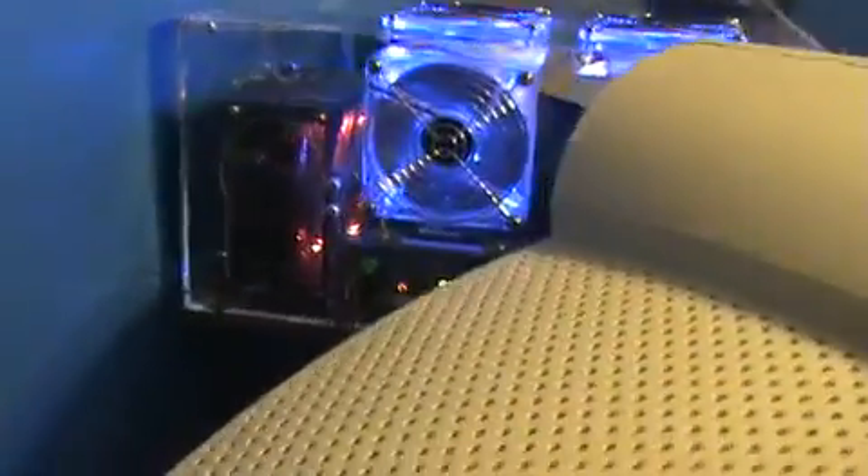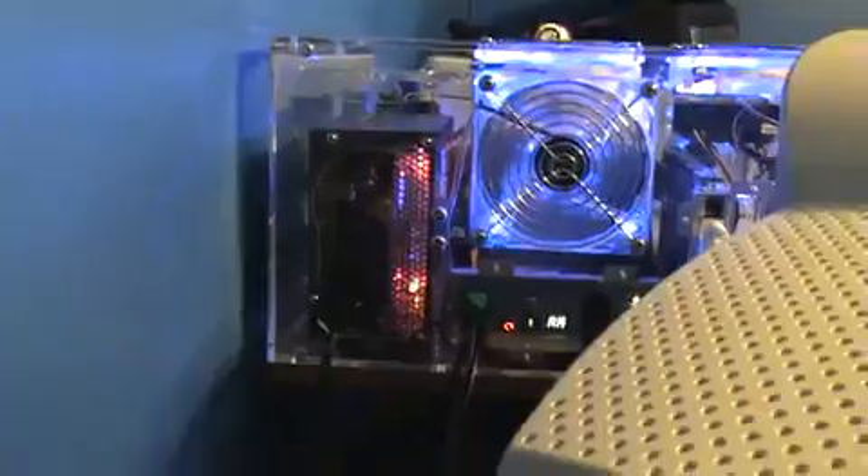Right now I haven't got eSATA to work plug-and-play, but if you have the hard drive plugged in and restart the computer, it will work fine. You can hear the camera picking it up, but there's a lot of air blowing out — mostly coming from those two top fans up there.